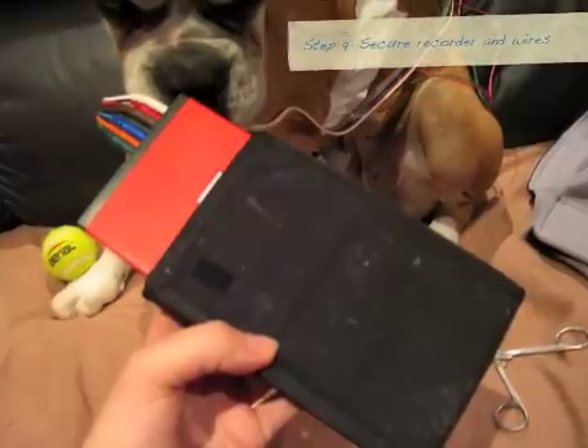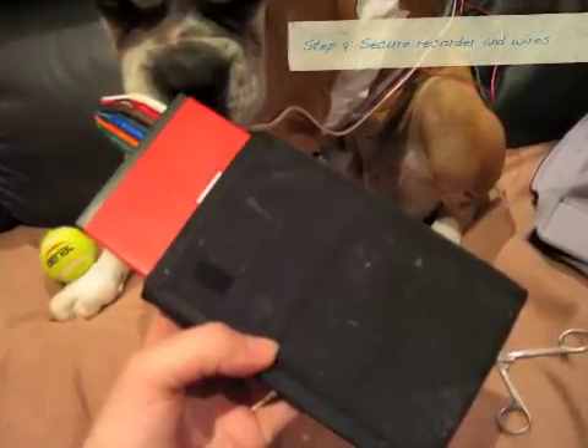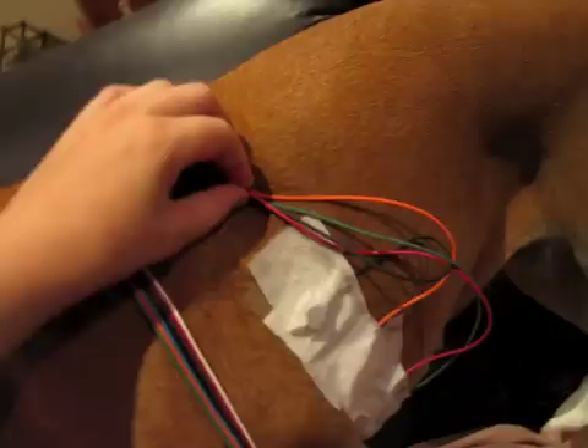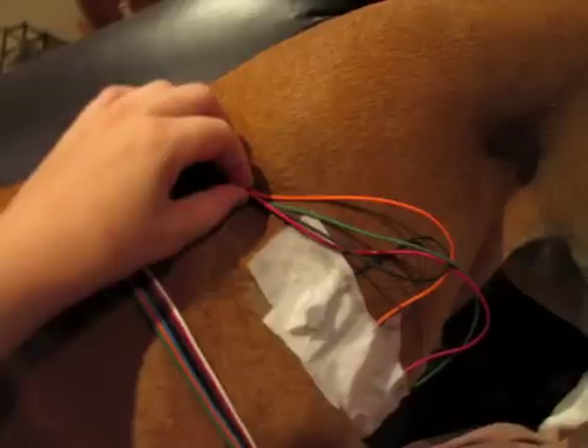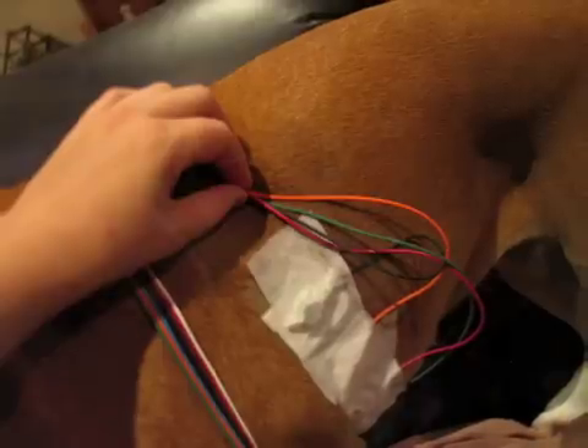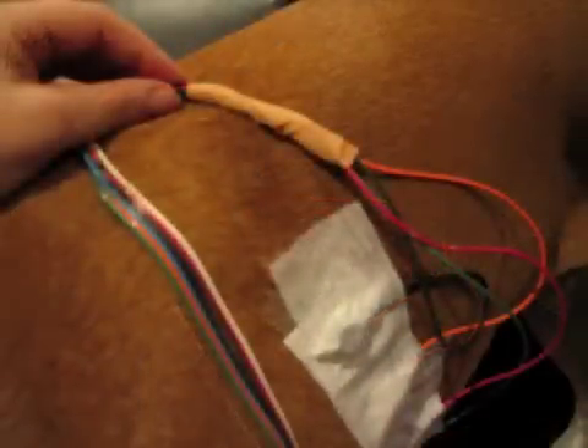Now I need to secure the recorder and the wires, so I'm putting the cover on the recorder. Not all machines come with these covers. I'm just securing the wires a bit to keep them tidy and make it a bit easier to avoid them getting caught on anything. I just use a bit of sports tape around the wires to keep them tidy.